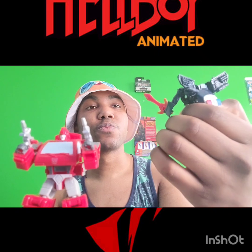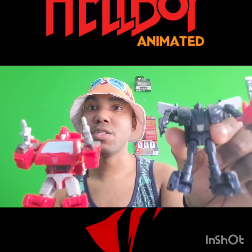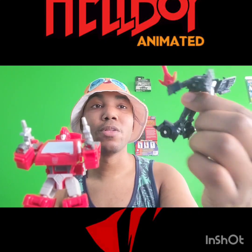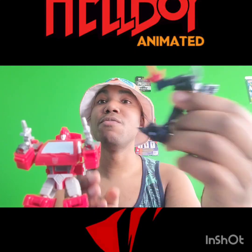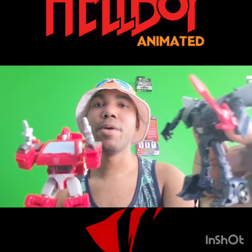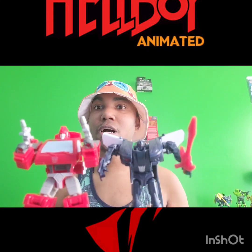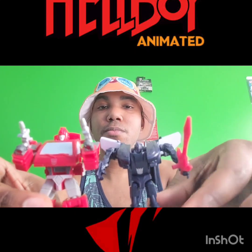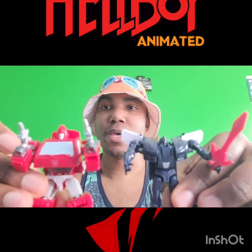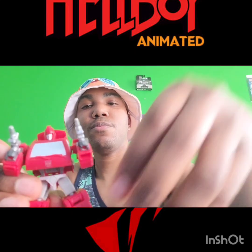Here you can see Barricade together — this is a repaint of the Transformers Prime Cyberverse Smokescreen mold. I really love this mold. Honestly he kind of looks like a little evil Smokescreen — like a Nemesis Smokescreen — more than he looks like Barricade, but I still really like him.